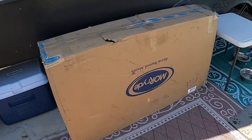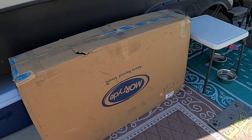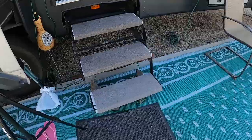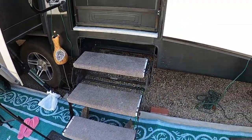Something showed up in the mail yesterday and we're going to tear into it and get this thing installed. It's the Moride steps to replace our old steps. Our old steps we're actually having to hold up with blocks because there's a rivet that popped and they're not very stable. We'll get right into the install right after this.